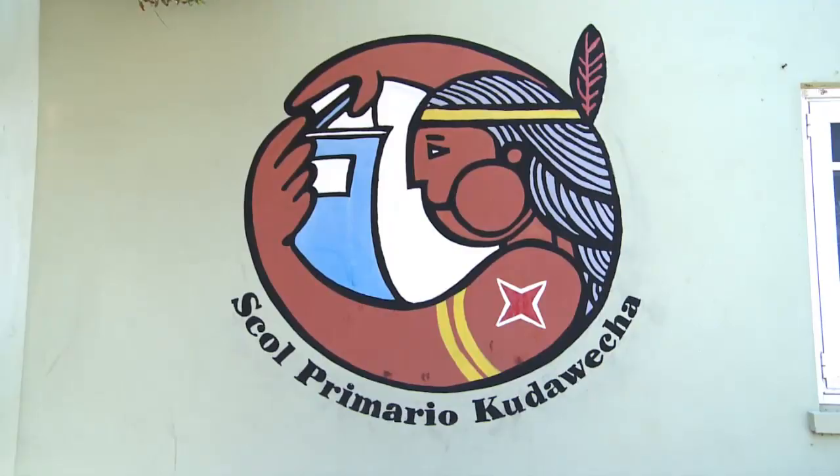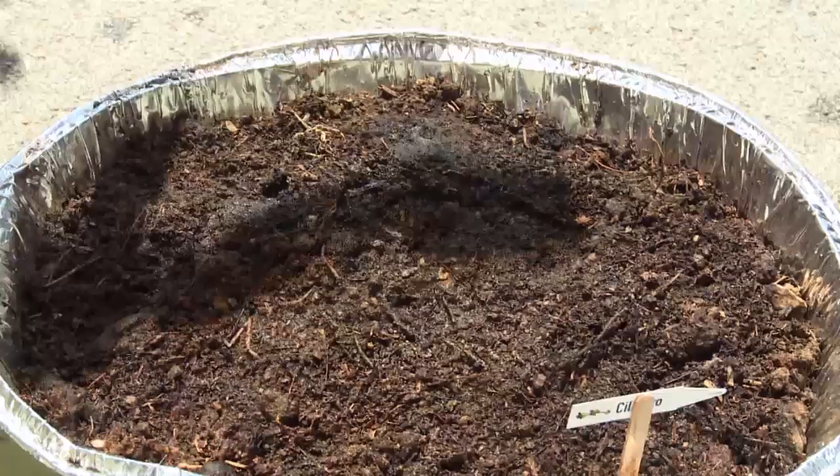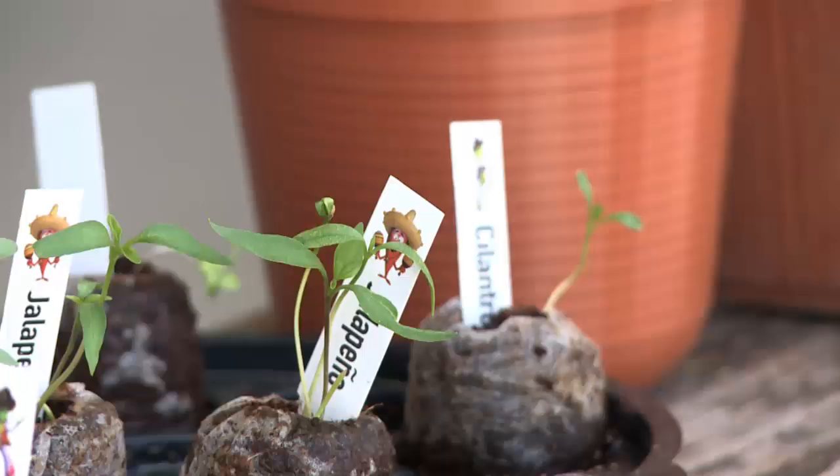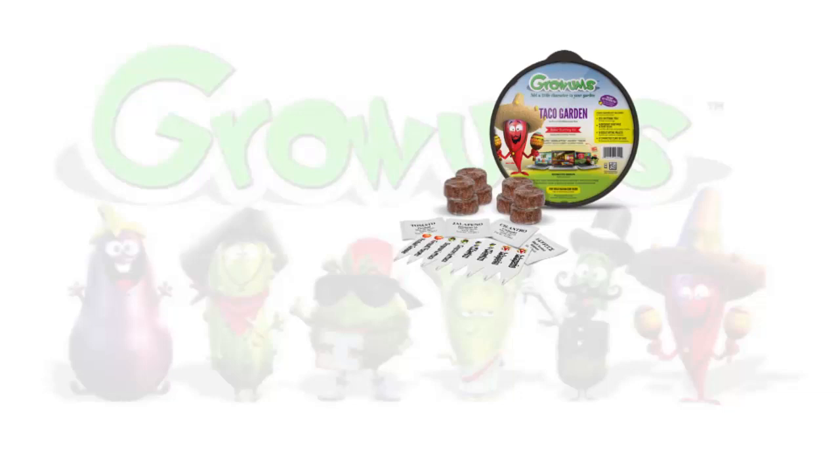The minister in Washington, Ms. Jocelyn Cruz, she contacted our school because she was looking for a school to carry this project. The kits contain seeds of plants that can be used to make different meals afterwards — for instance, you have the taco kit or the pizza kit. So the herbs that are inside can be used later to make these meals.